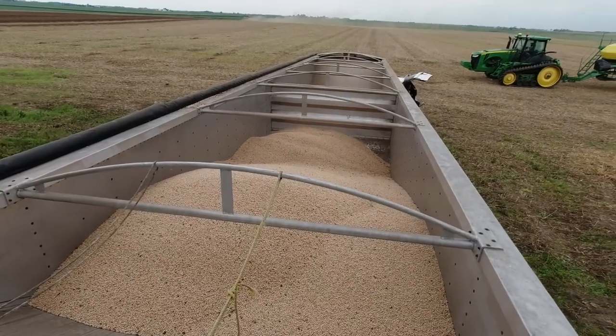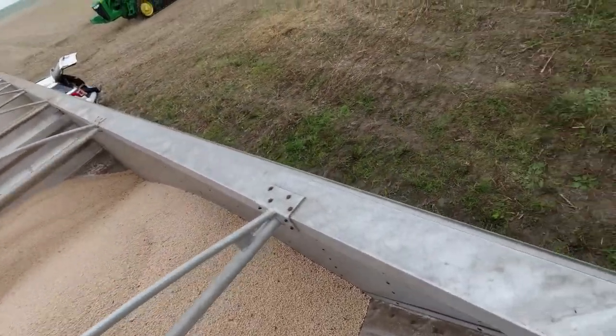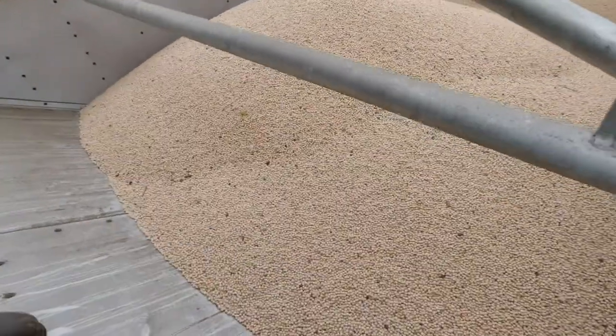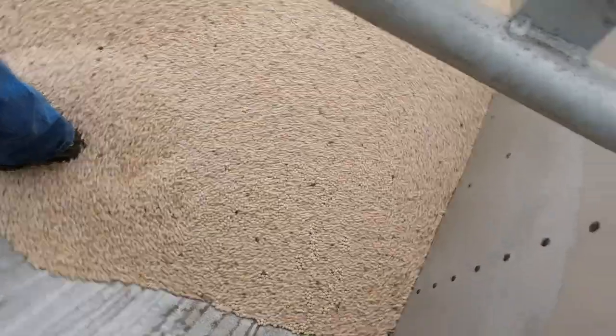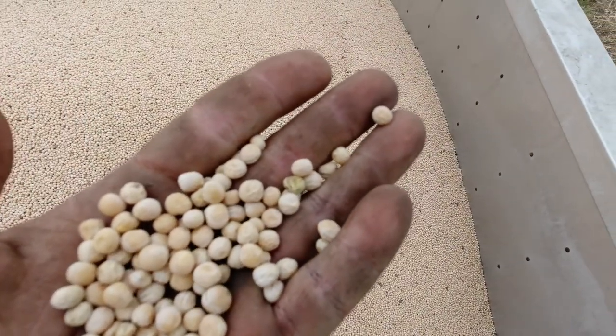We're honestly probably a week late harvesting, but we're out here getting it done. The combine's rolling and we've only got about 30 acres left. The wind is starting to pick up and it looks like a storm is thinking about blowing in. Here are some of the peas we've got in the truck — they're yellow peas, similar color to soybeans.